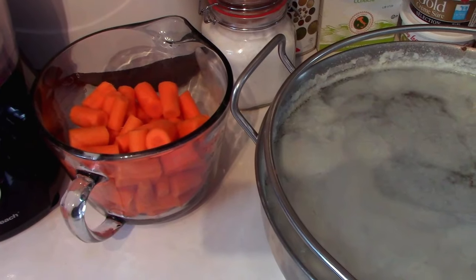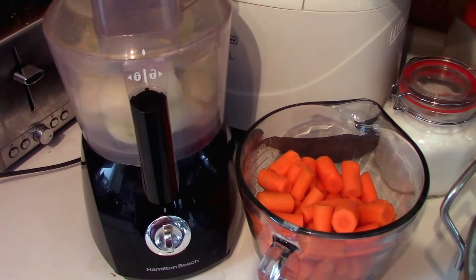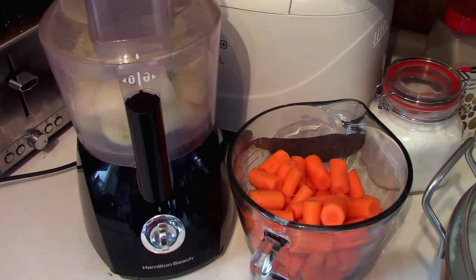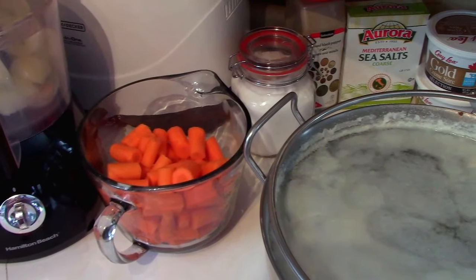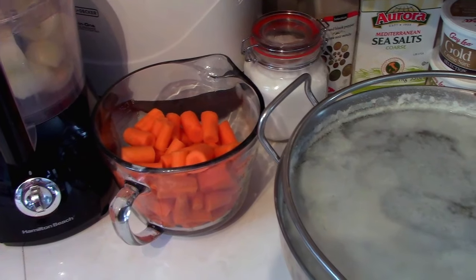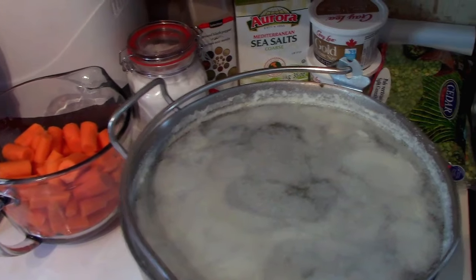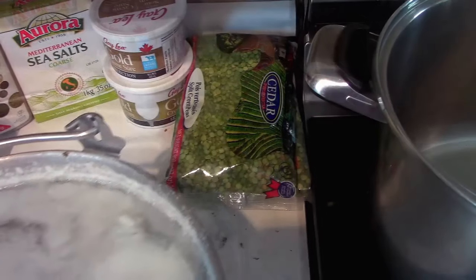You will also need six cups of carrots and four cups of onions. I'm going to cheat and use my handy chopper, but if you want bigger chunks it helps to chop by hand. The only other things you need are salt, pepper, split peas, and allspice — a super simple recipe, very easy to do. Basically you just have to wait for it to cook and wait for it to can.